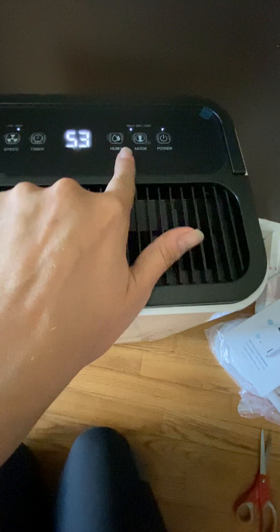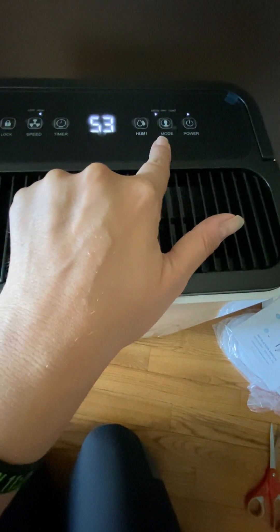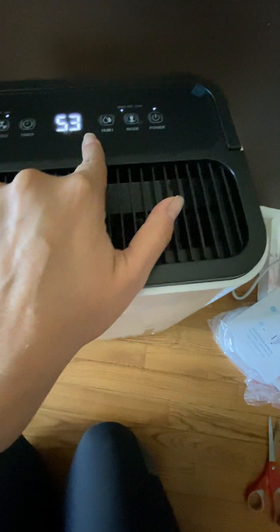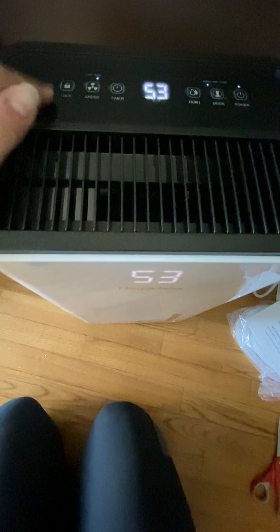You can change the modes here — there's a couple different modes other than dehumidifying, but that's why I bought it. You can set a timer and then you can lock it. It's on wheels, so it moves like a suitcase, like one of those carry-on luggage things — super easy, which is nice.